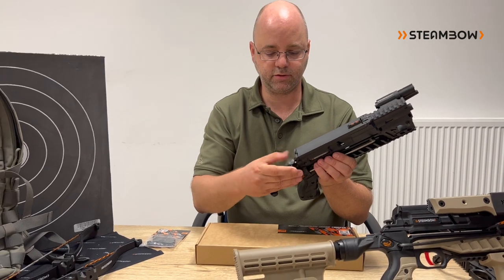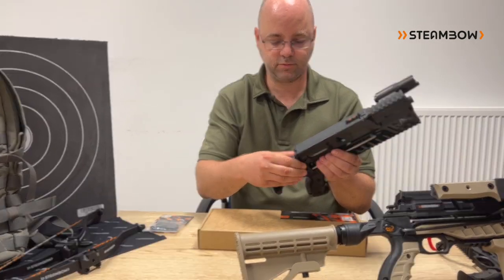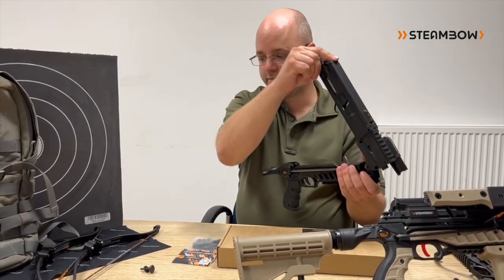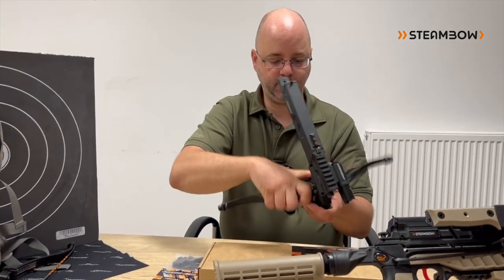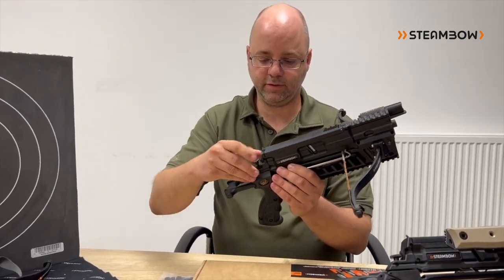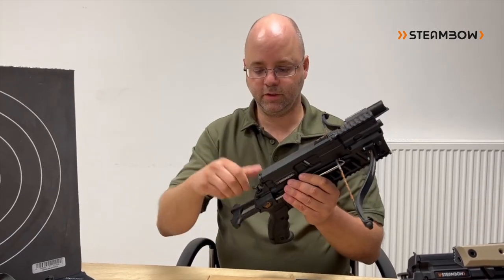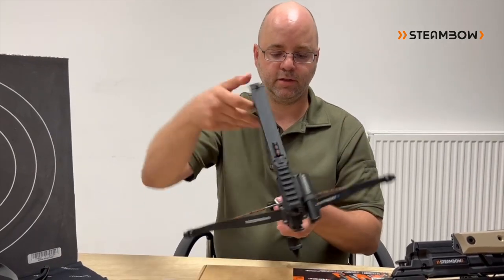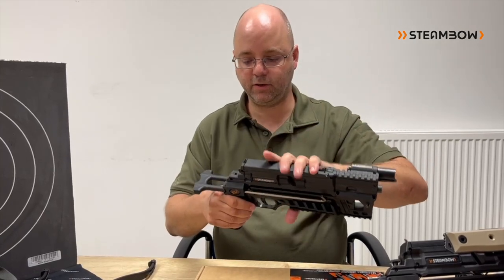Same here. You just open up the thumb screw, rotate the magazine upwards, and then in this case, for example, the CQ ball. Put it in, down, reattach the thumb screw, and you have a completely ready-to-go compact. So in all configurations — also on the Survivor, on all three Stinger models — our new quick takedown limbs work.